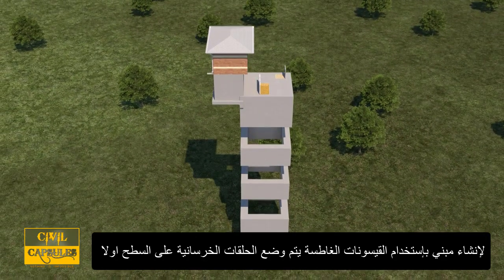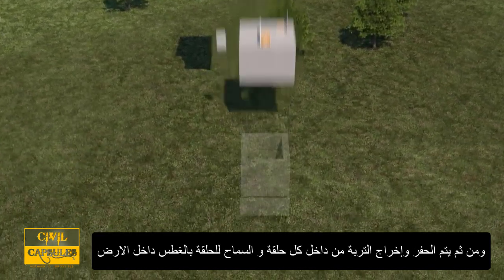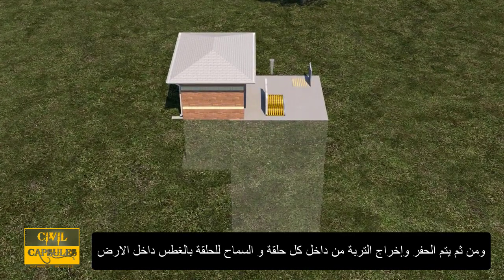a sequence of concrete rings are cast at the surface. The soil inside each ring is then dug out, allowing the ring to sink into the ground.